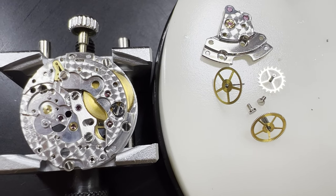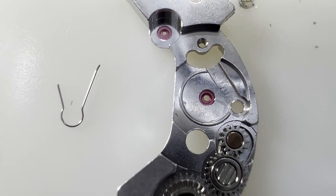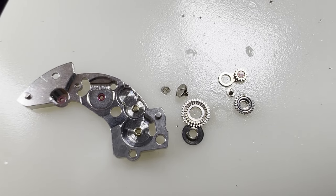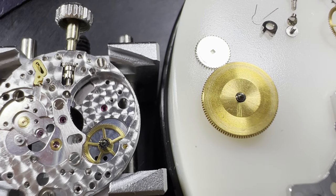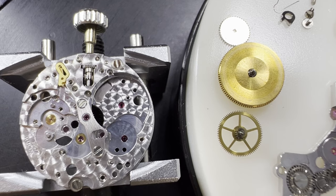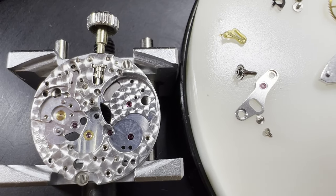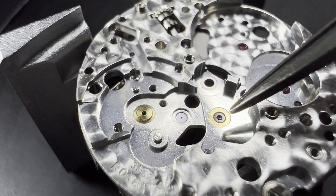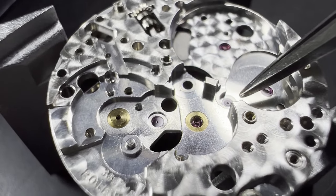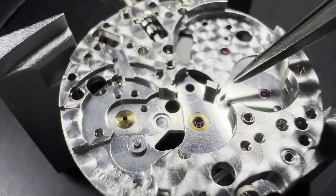Last for the moment is the third wheel. Then we take off the click and the barrel bridge, where the click spring is removed, along with the winding works. The ratchet wheel is taken off the going barrel, then the barrel is removed. With the intermediate wheel, the small hacking mechanism is taken off, and the centre pinion is taken off after its bridge is removed. Looking at the pivot jewels, we can see that some still have a little oil left on them, whilst others are completely dry, so it's a good thing we're doing this service.